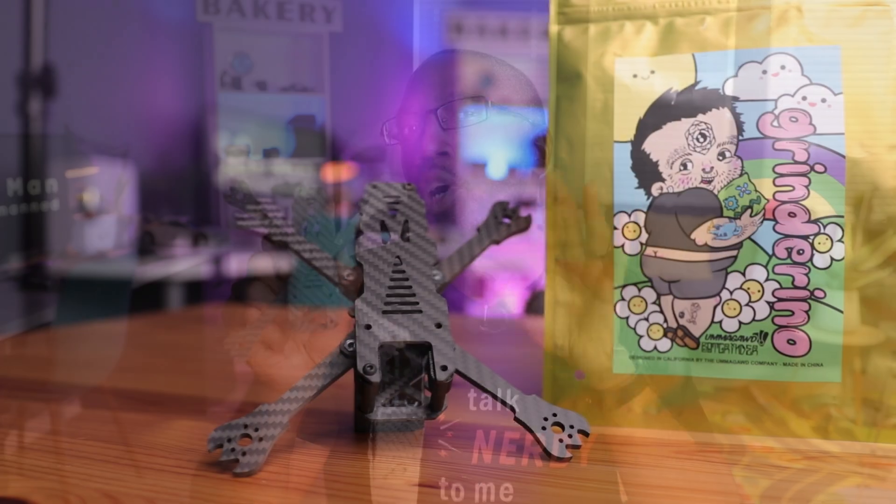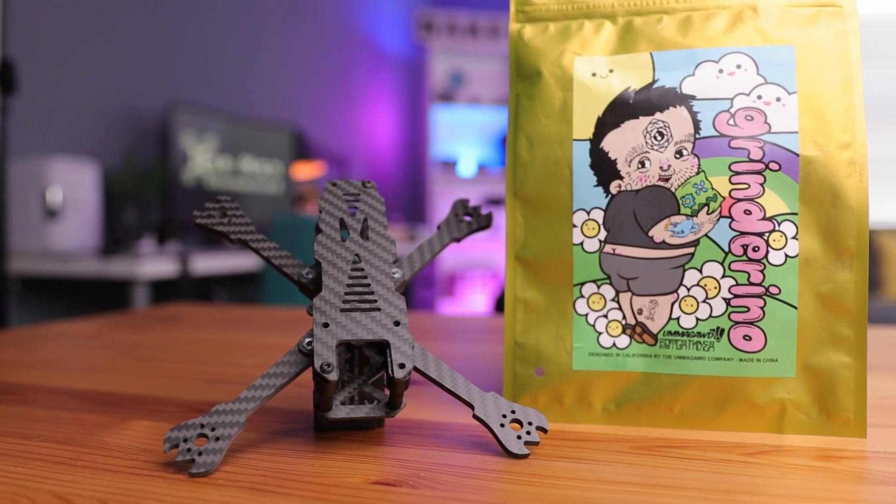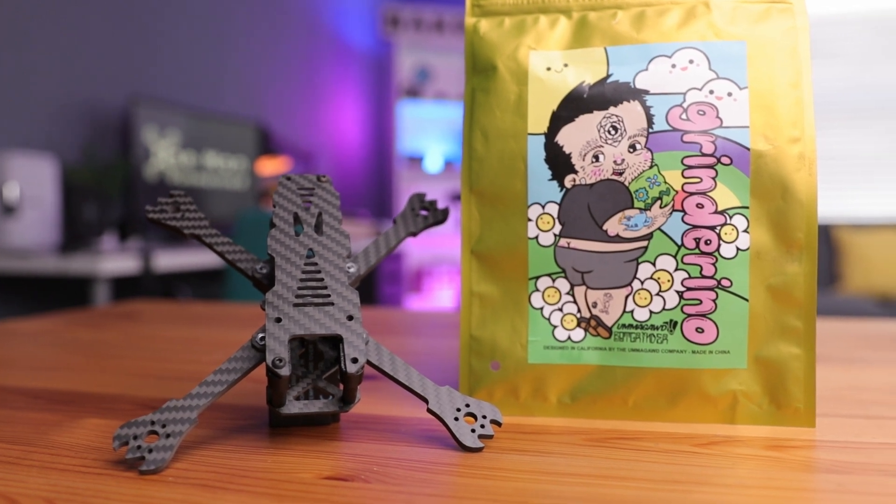A few days ago we took a look at the Grind Arena frame, my foundation for my three and a half inch sub 250 build. I've done a full review on this one, talking about all the features and specs and what makes it so special for a sub 250 freestyle drone. I'll leave the video linked above and below so you can take a look at it. Now let's take a look at the parts for today's build.